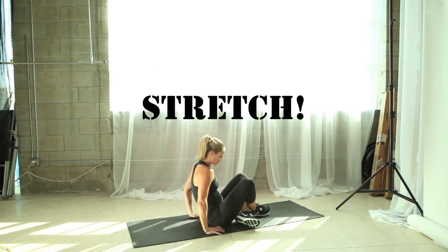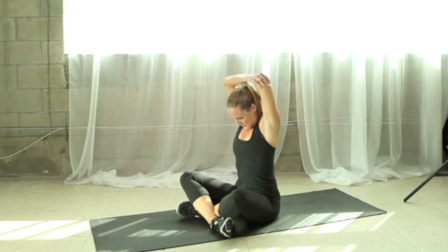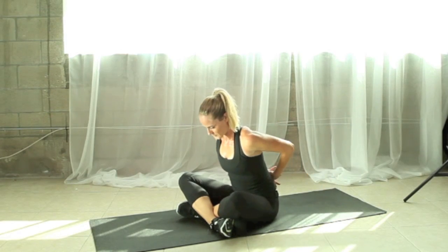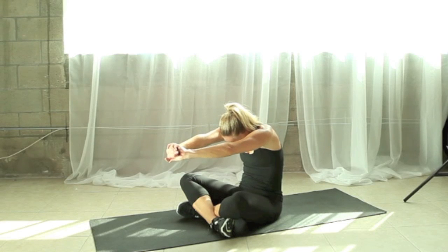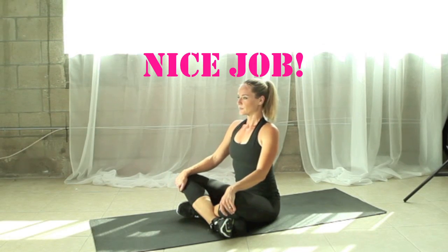Great job! Let's do some stretches to finish up. Just bring your elbow in towards your head, relax your chin to your chest and switch, stretching through the shoulders and the triceps. Bring your hands behind you, open across your chest, take a deep breath in, and then reverse it, pressing the palms out in front of you, rounding your shoulder blades. Nice job today! You are done with your arms and abs workout.